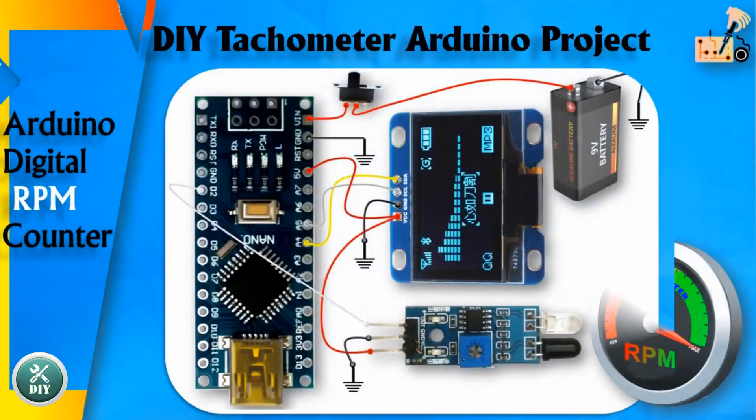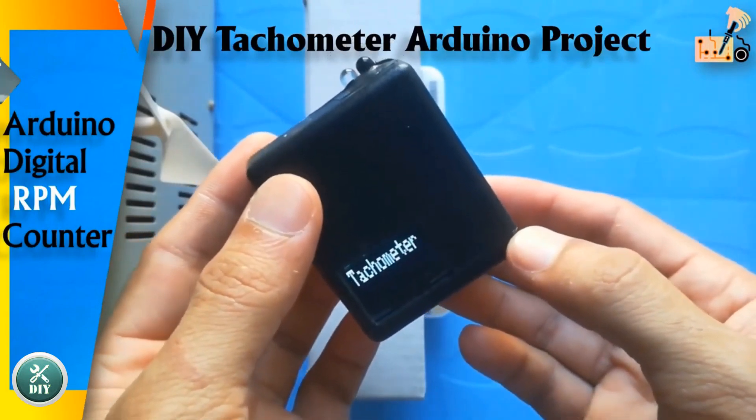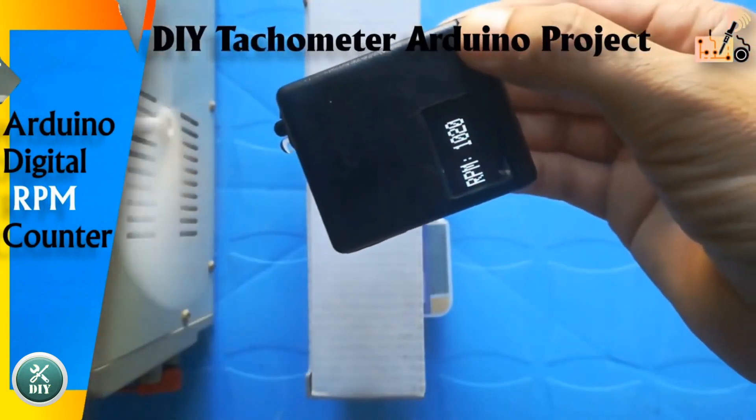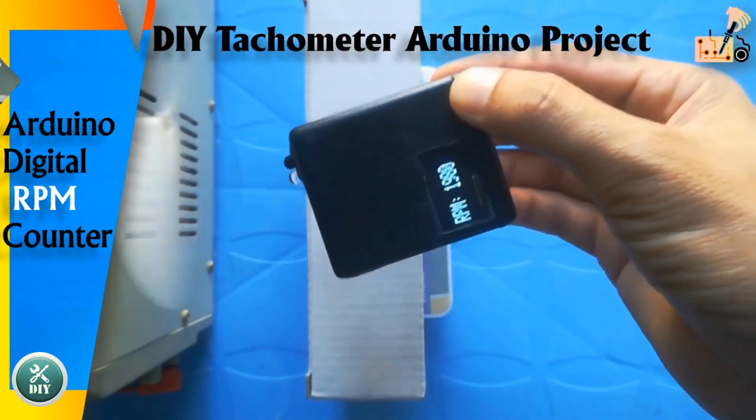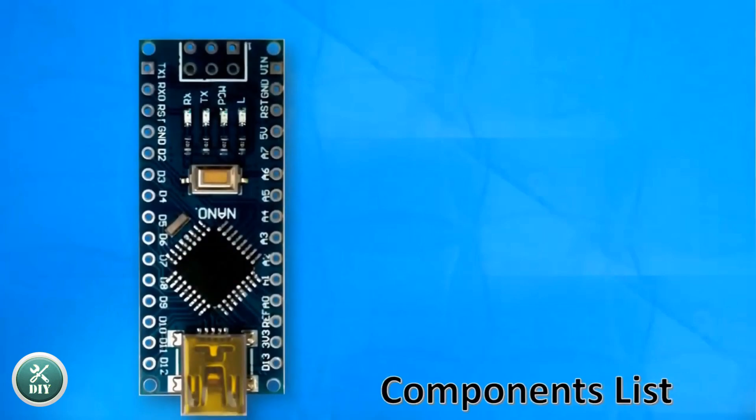Arduino Tachometer: Low-Cost RPM Measurement for Rotating Objects. Create a low-cost portable tachometer using Arduino for measuring RPM of motors or any rotating object.